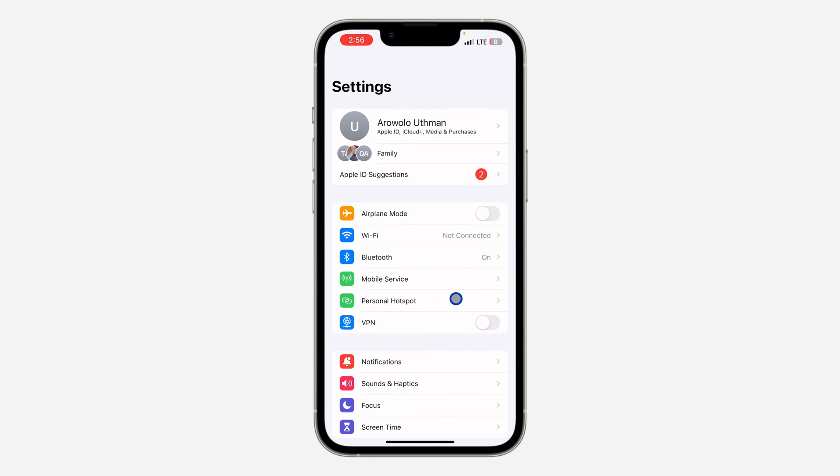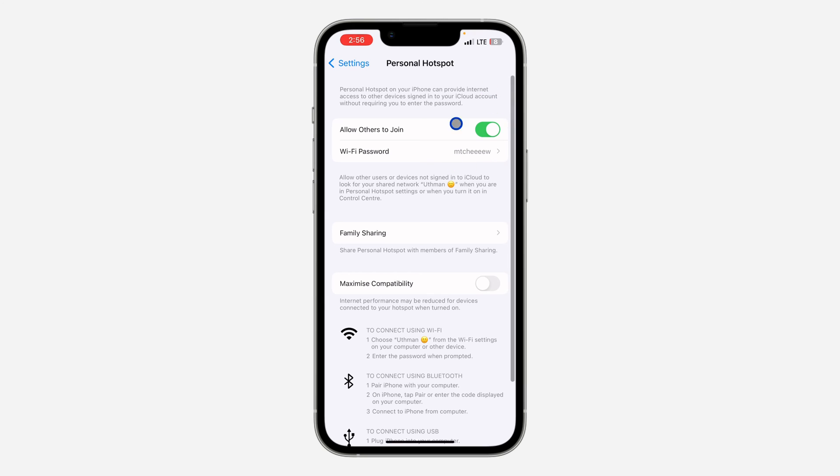Just go to your Settings, click on Personal Hotspot, and make sure 'Allow Others' is turned on. After that, make sure 'Maximize Compatibility' is turned on as well. If you do not enable this one, your hotspot is not going to show on some devices like laptop, Smart TV, and others.